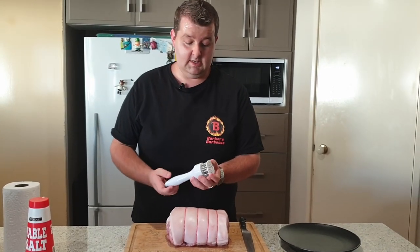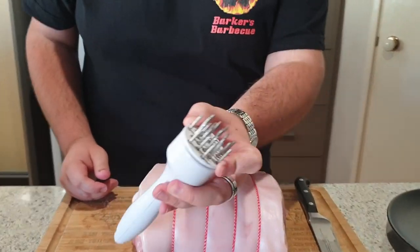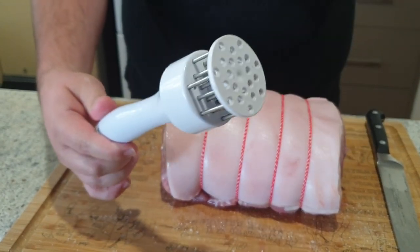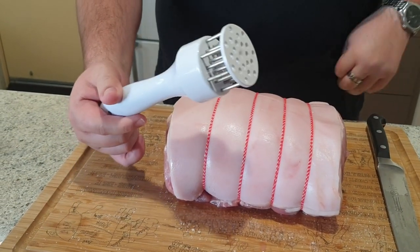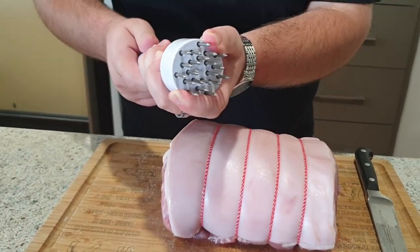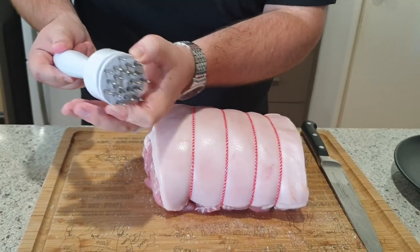The first thing I'm going to use is this little jacquard thing here. It pierces the skin without puncturing it. It's got these really sharp little needles on the top. If you're worried about finding this device, you can find them on eBay for about $7. Just search 'pork belly needle' and you'll find them from $7.